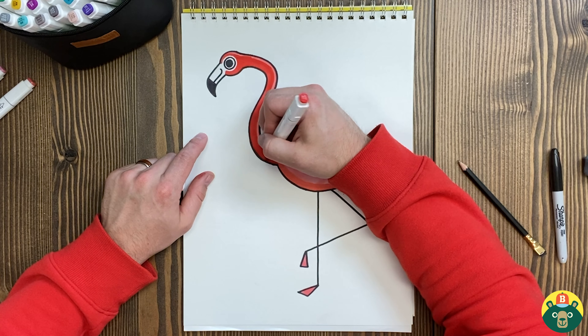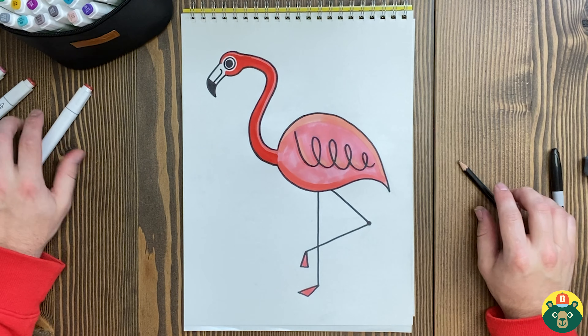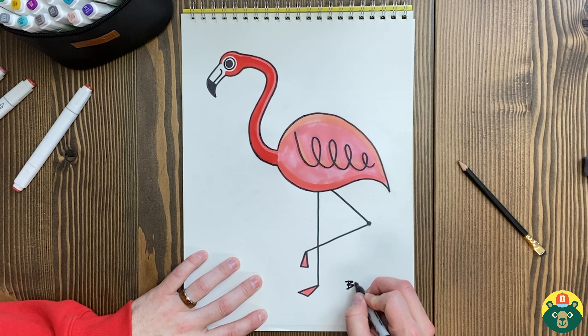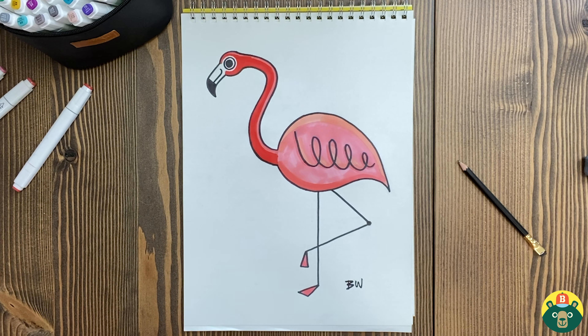Our flamingo is so pink! I'm trying to think of a good name for my flamingo. I think I'm going to call him Flynn — Flynn the flamingo. I love how it turned out and hopefully you had a little bit of fun with it. Maybe your neck looks a little bit different, or you had them down there eating or flying or whatever you wanted to do. But regardless, if it doesn't look like mine, that's totally fine. I hope yours looks like yours, which is really cool. Hopefully you're proud of yours too. Let's sign our name at the bottom to show everybody that this is ours and we're ready to go.